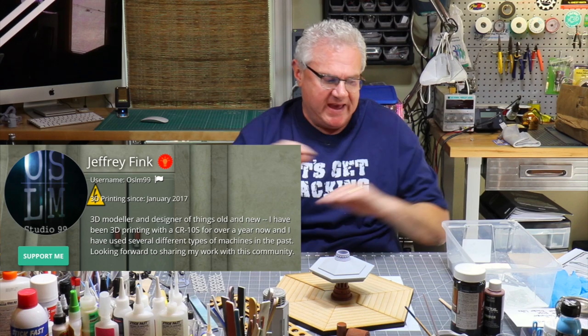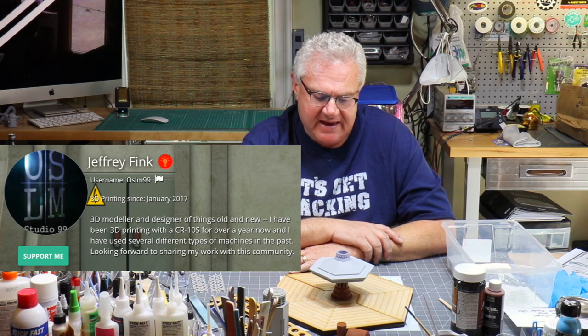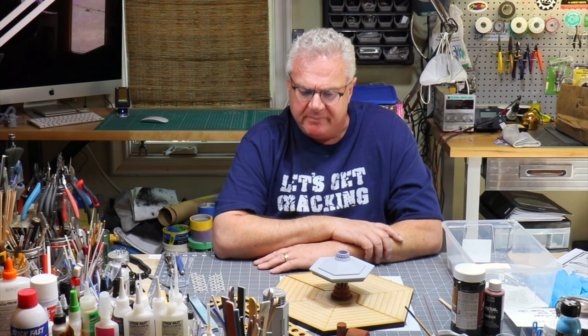What I never thought I'd be doing is sitting here building a scaled version of the 8th Doctor's TARDIS console — and here I am. A big shout out to Jeff Fink, the designer of this kit, who was kind enough to share the files so I could print my own parts in PLA and resin. And a big shout out to Steve Williams over in the UK who laser cut some of the parts in wood — the detail is extraordinary.